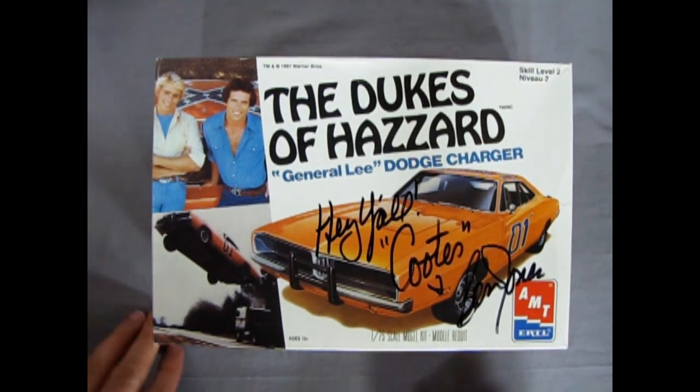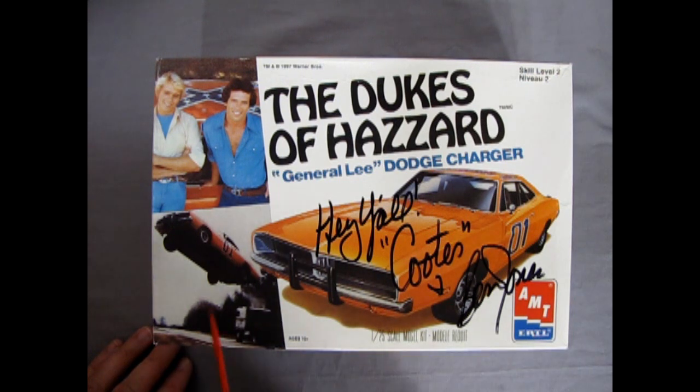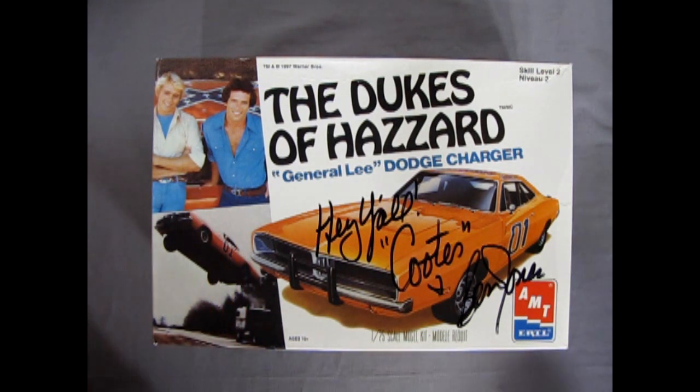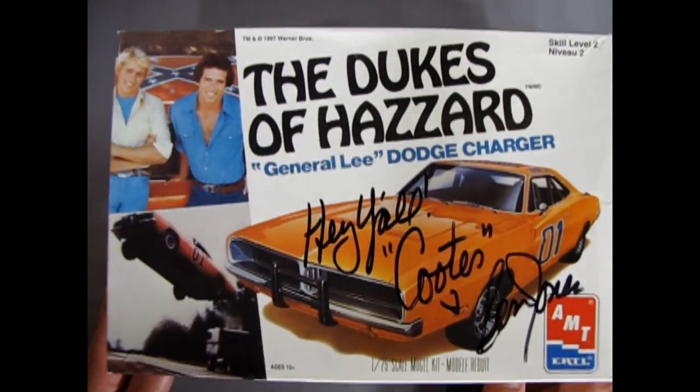There's some more — the famous jump scene. Yee-haw! As General Lee goes flying out over whatever it's going to jump over. So let's rip the lid off this thing.